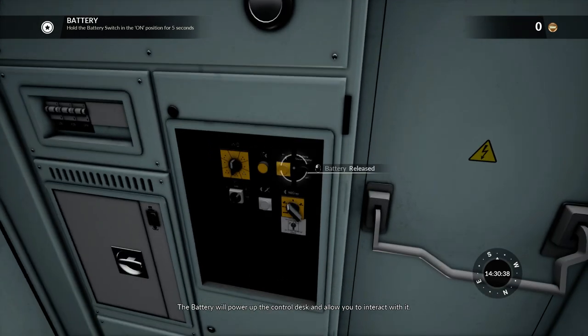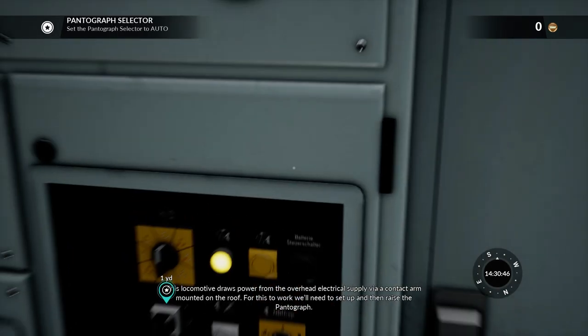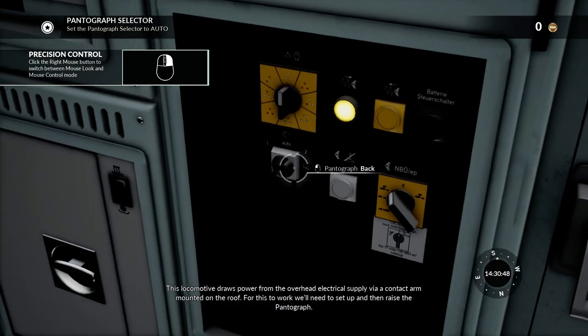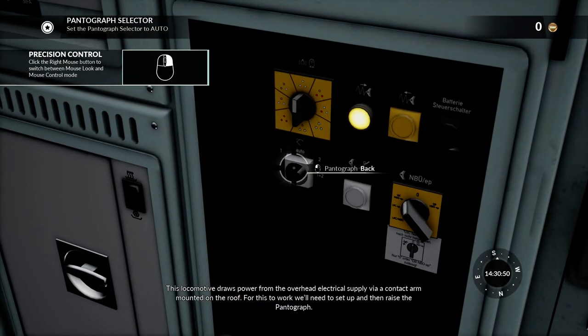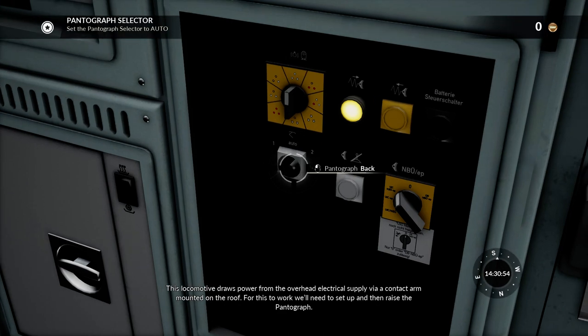The battery will power up the control desk and allow you to interact with it. This locomotive draws power from the overhead electrical supply via a contact arm mounted on the roof. For this to work we'll need to set up and then raise the pantograph.